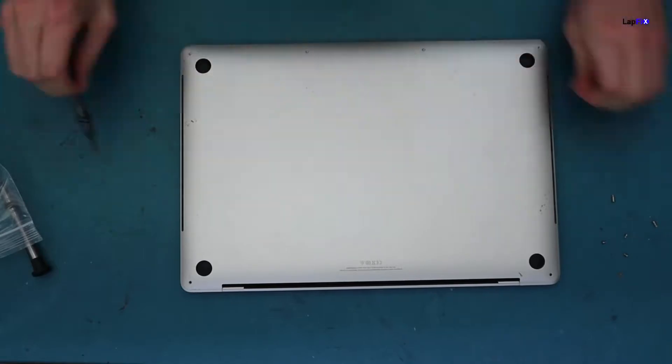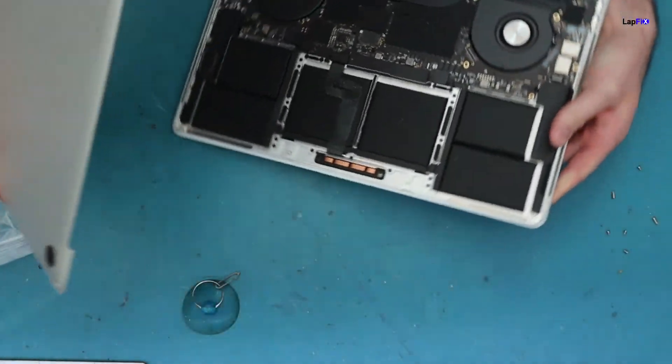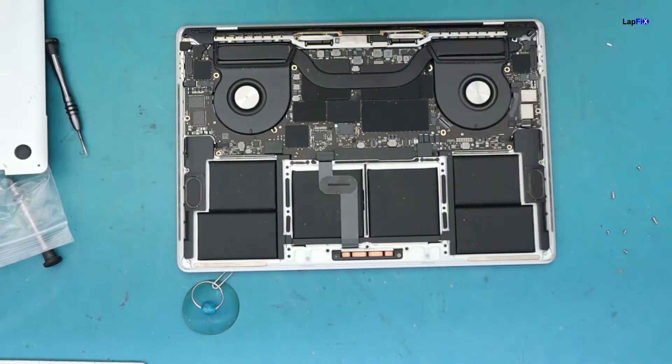Once you get the back cover off, what you want to do is just take out the battery connection — it's just one cable, no problem.